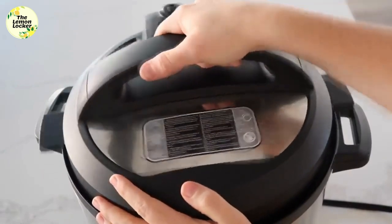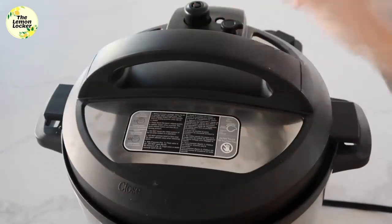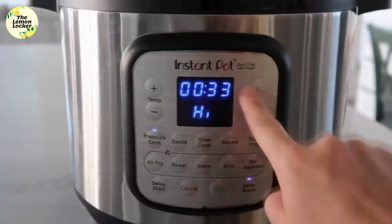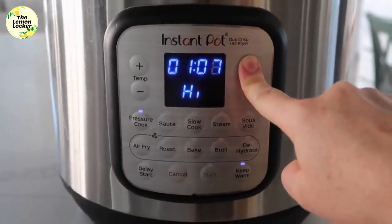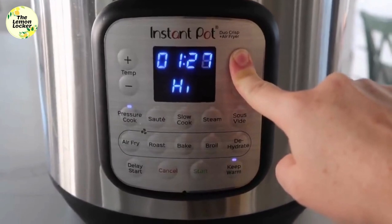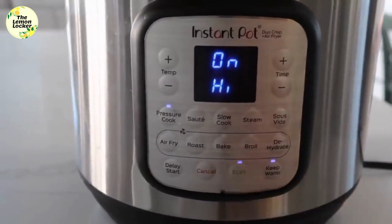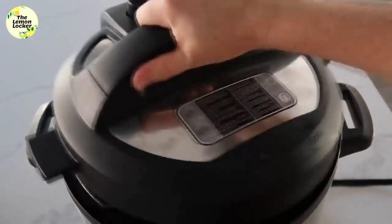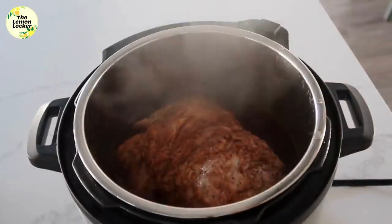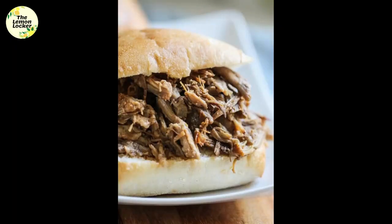Go ahead and put the lid on, make sure it's on nice and secure. If you have a little knob, make sure you turn it to sealing. I'm going to cook this for about an hour and 30 minutes because it is so big and a little frozen inside — we want to make sure it's cooked all the way through. When it's done cooking, release the pressure and go ahead and take the lid off.